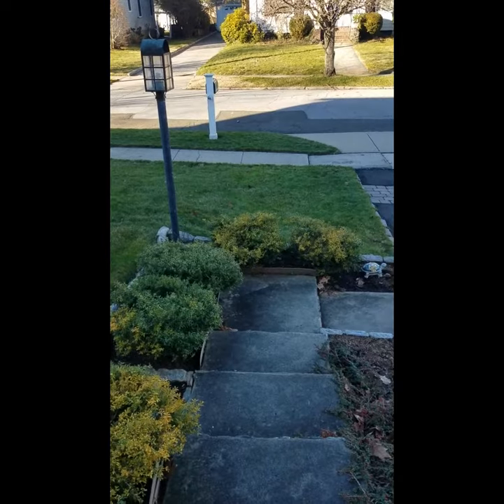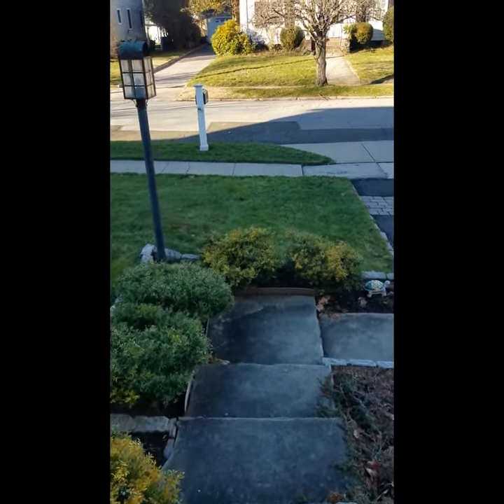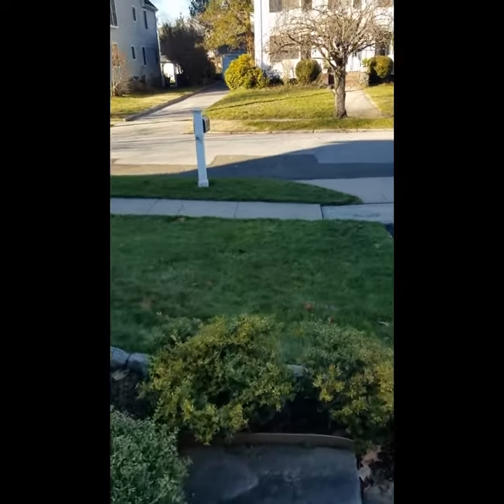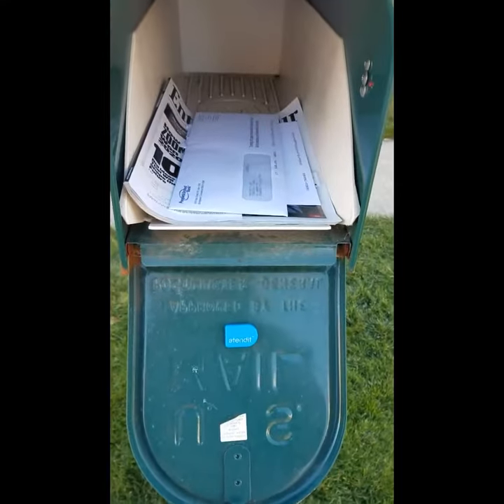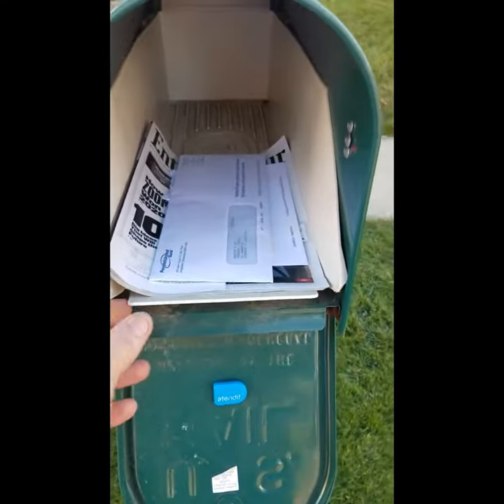This is so much better than going outside to check to see if the mail has arrived, especially when it's raining or cold or both. The double-sided tape square that came with my little blue AttendIt sensor does a good job holding my sensor to the mailbox door.